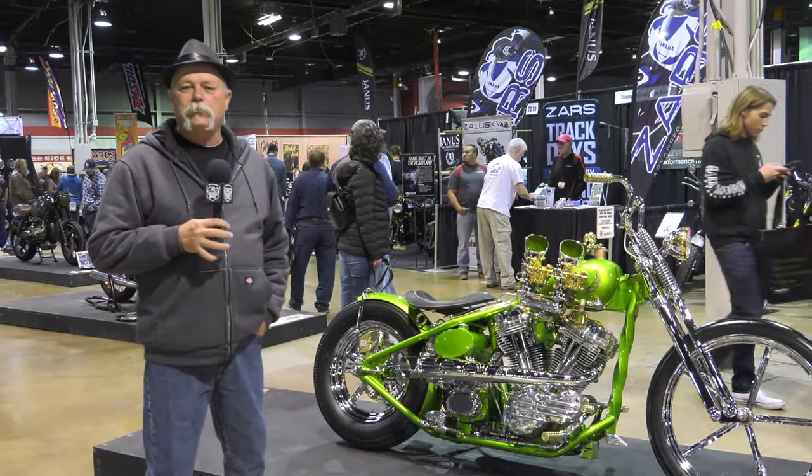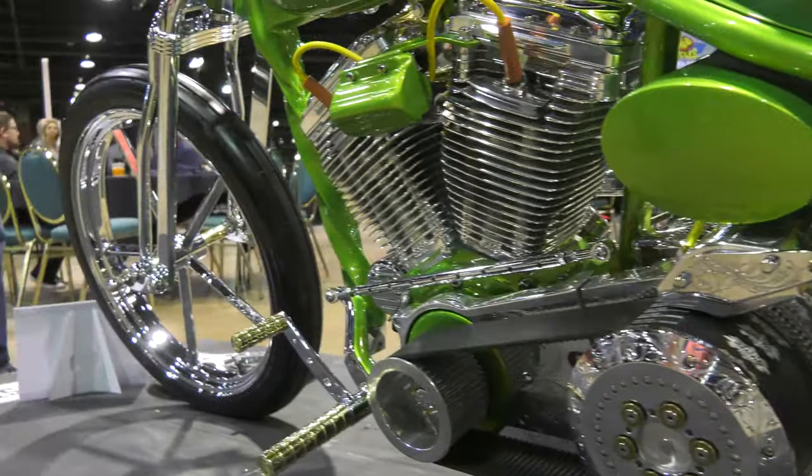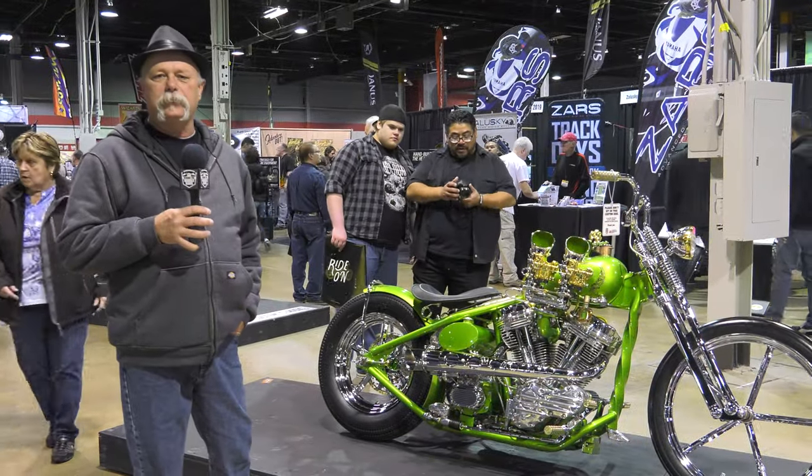If you want to check out some of my other builds or some of the stuff that I do, I have an Instagram, which is twisted.bobber. Just go look and see what you like.